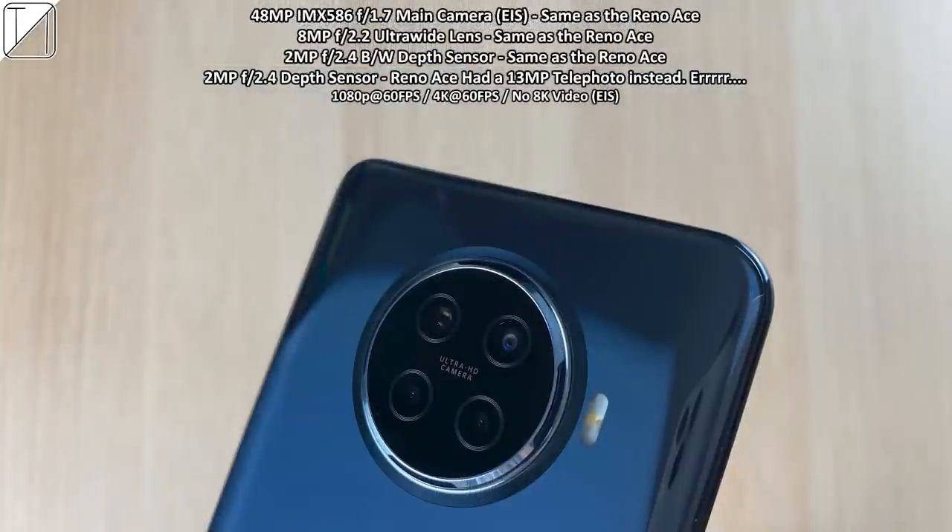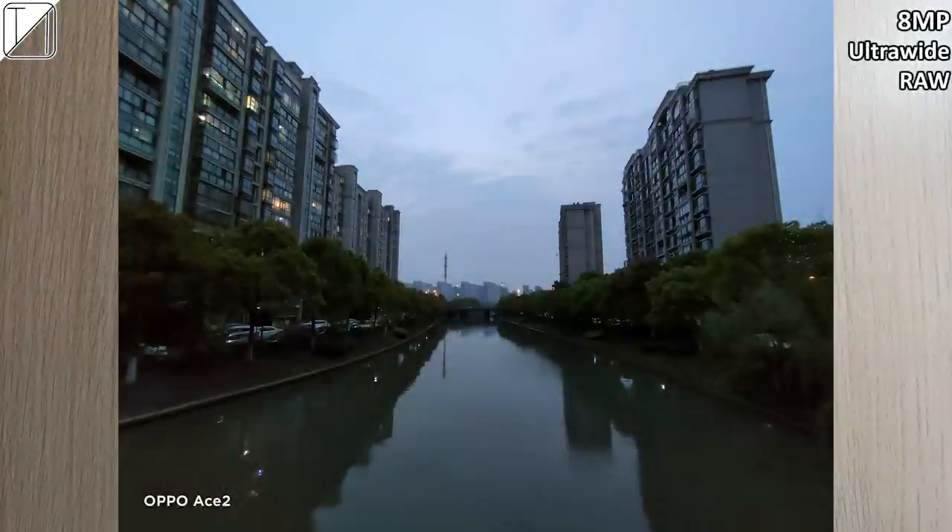At the back we have a 48 megapixel IMX586 sensor — the same main sensor as the Reno Ace. We have an 8 megapixel ultrawide, same as the Reno Ace. A 2 megapixel depth sensor with black and white capabilities, same as the Reno Ace. And a 2 megapixel extra depth sensor — the Reno Ace had a 13 megapixel telephoto instead of this, and it was cheaper.